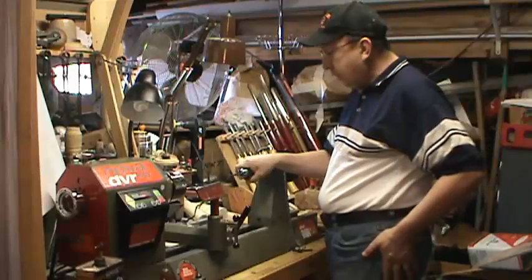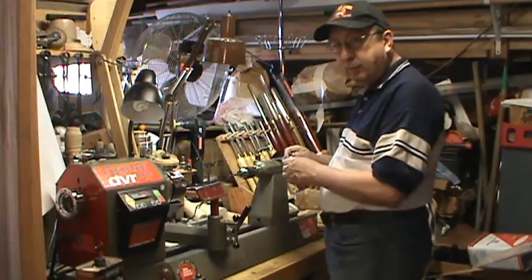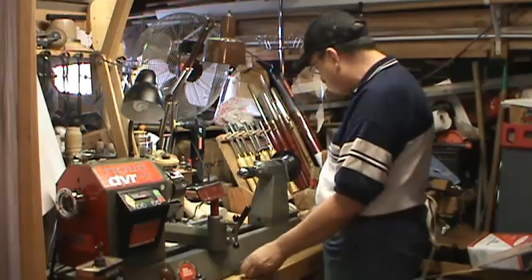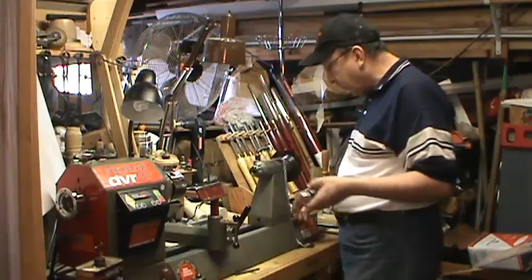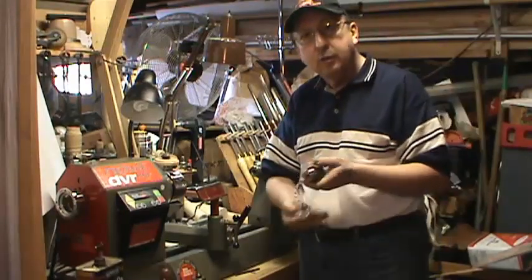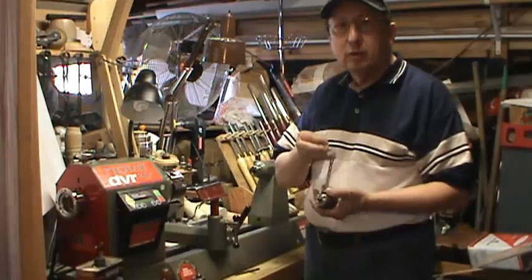When I'm done drilling my blank, all I've got to do is reach over, get my key, remove the bit, get the knockout bar, knock my chuck free. I take my key, snap it to my chuck, set it in the drawer — it'll stay together. Don't have to worry about losing it anymore.